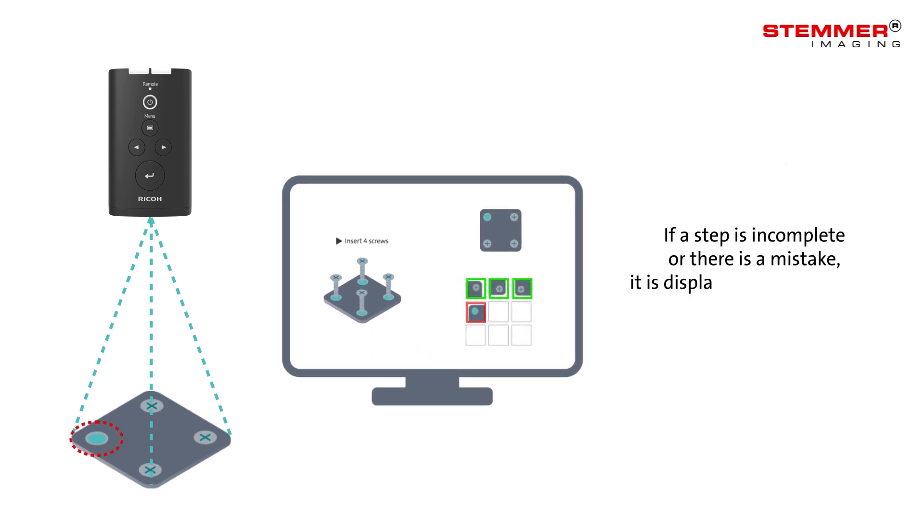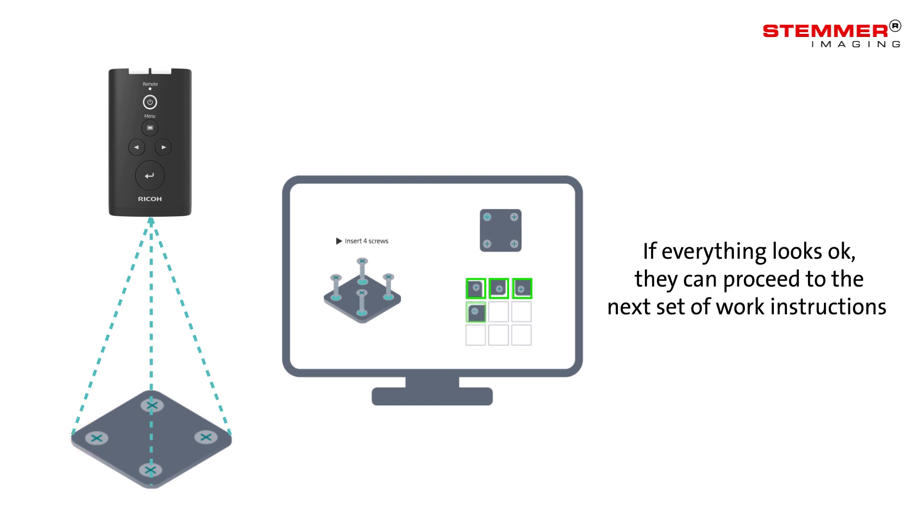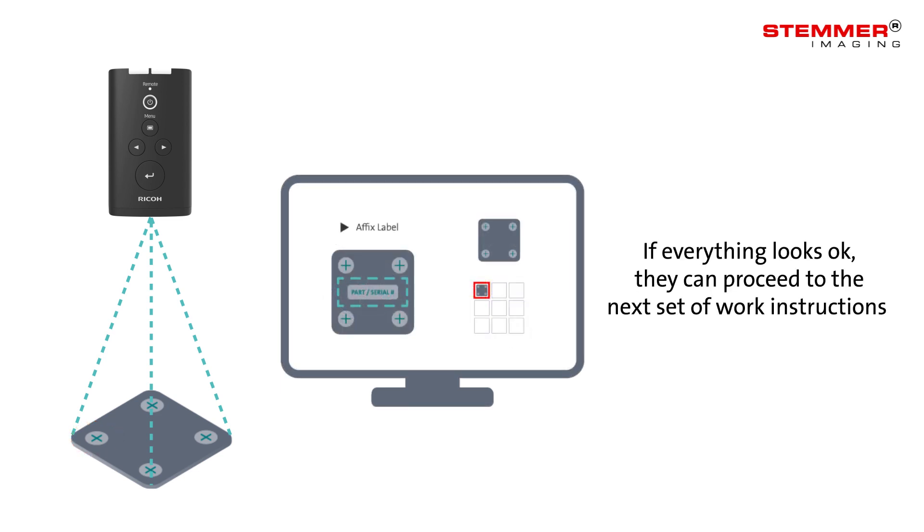If a step is incomplete or there is a mistake, it is displayed to the operator so it can be corrected. If everything looks okay, they can proceed to the next set of instructions.